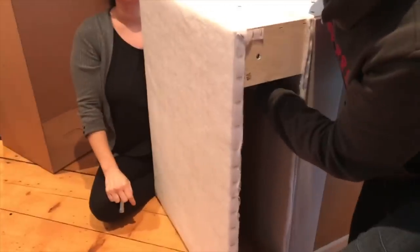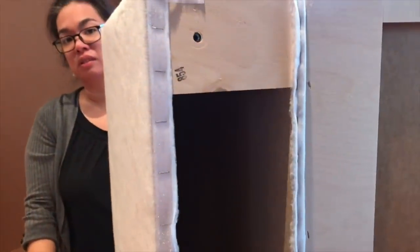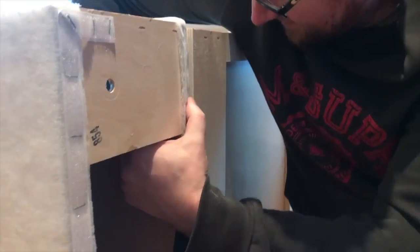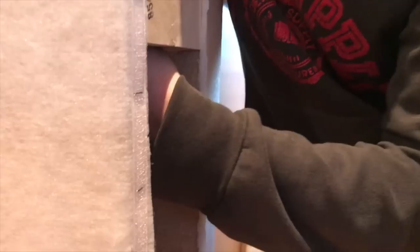You can see how it works — the nut and washer go on this side. You put the screw through and then add the washer and nut on the back. Just hand-tighten — easy peasy.